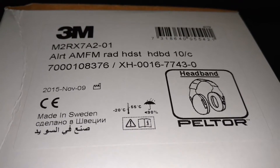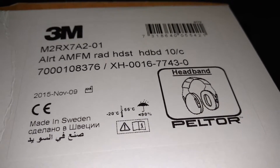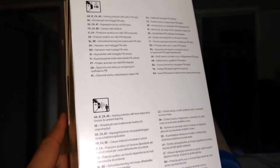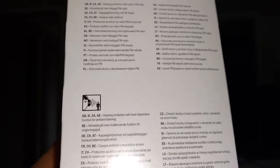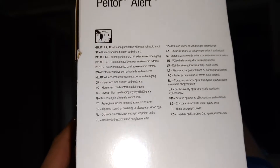It doesn't give the noise reduction rating here. I think it's 26 in English — the American rating is 25 or 26. If the SNR is like 32, then it's like 26. Oh, it's not getting it. Where is it at?